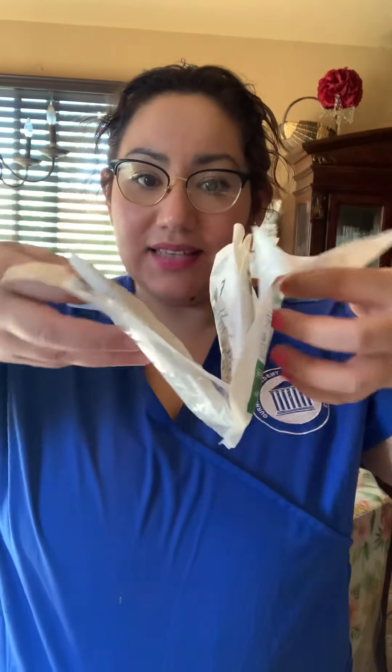I'm going to go ahead and grab my gloves right here. When I'm grabbing these, I'm going to make sure that the gloves don't have any water stains, that they're not open or torn, and also that they're not expired. I'm going to make sure that they're also my size, which they are.